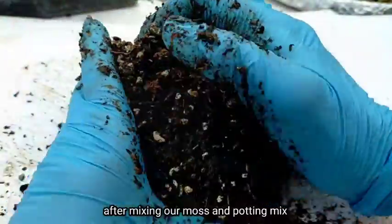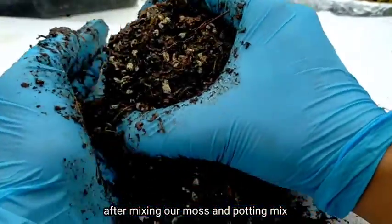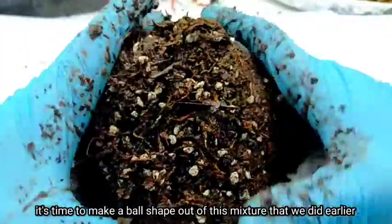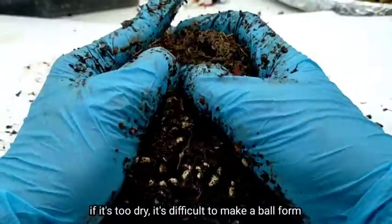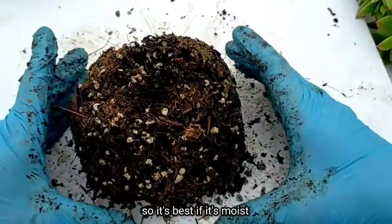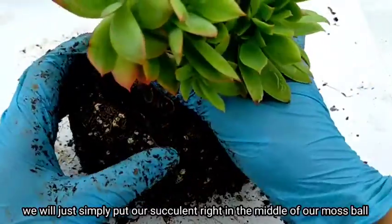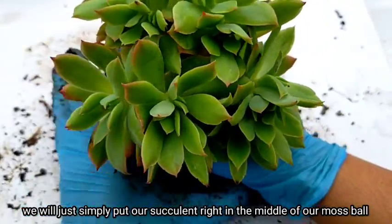After mixing our moss and potting mix together, it's time for us to make a ball shape out of this mixture we made earlier. If it's too dry it won't form properly, so it needs to be slightly moist. We will then simply place our succulent right in the middle.